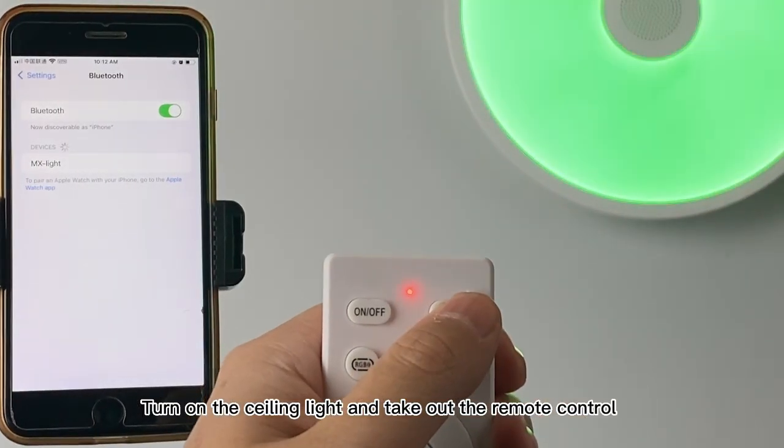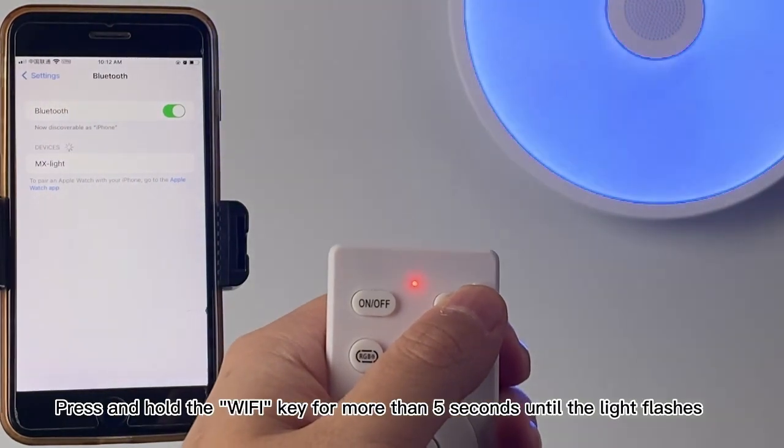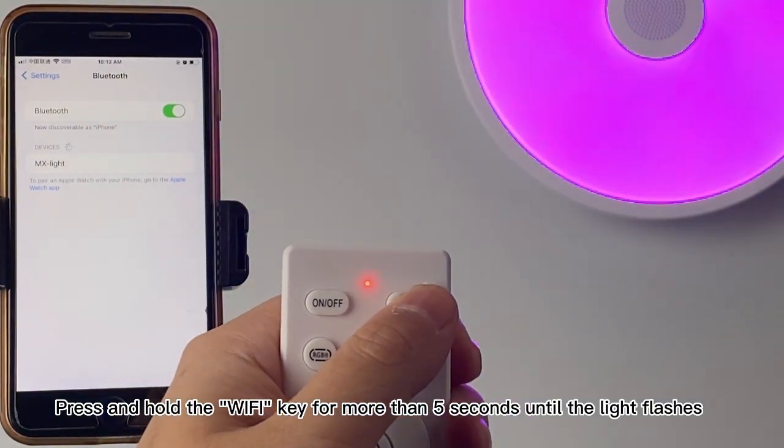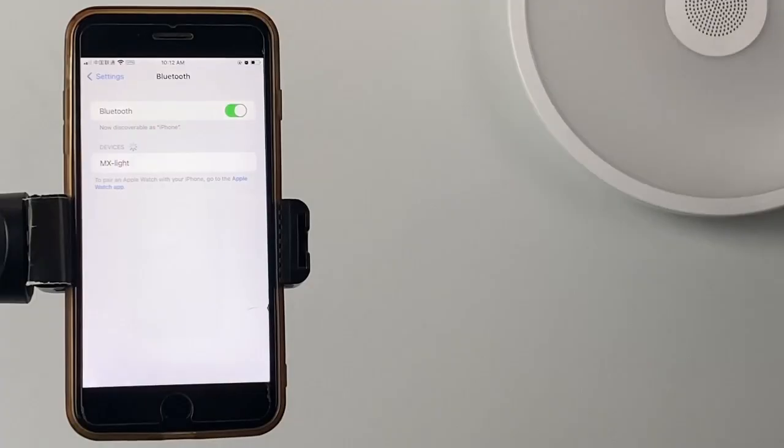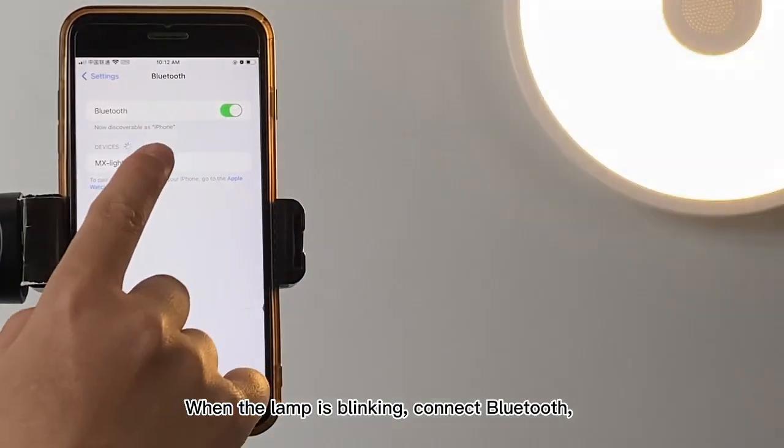Turn on the ceiling light and take out the remote control. Press and hold the Wi-Fi key for more than 5 seconds until the light flashes. When the lamp is blinking, connect Bluetooth.